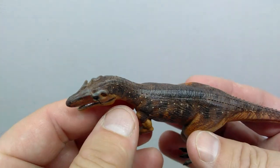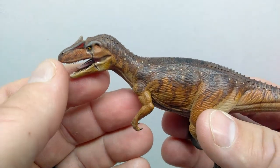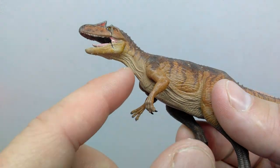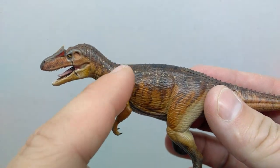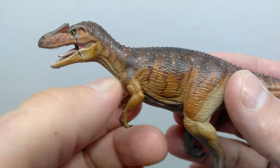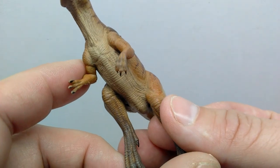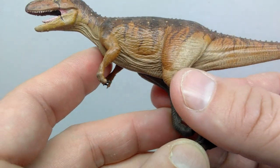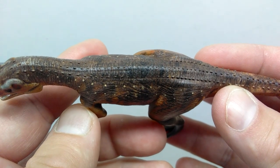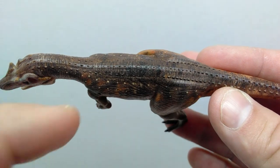Moving along the top of the head you start to see osteoderms running along the back, starting right at the top of the head and running down through the neck. There are really nice skin wrinkles and skin texture leading down the neck and on the underside of the throat. The shoulder blade is protruding from the skin, with really nice muscle definition. The elbow is also present, and that muscle definition looks very good — it definitely looks like a strong animal. The fingers are sculpted beautifully with nicely sculpted sharp nails.